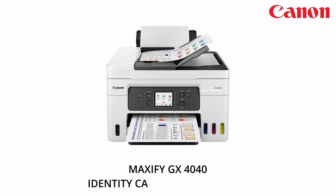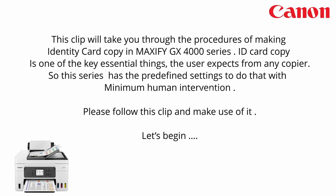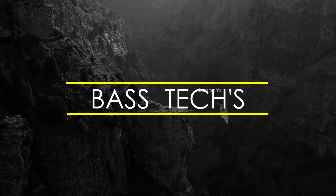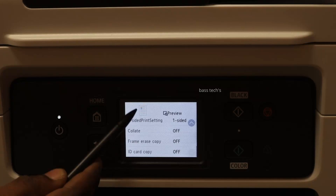Hi, hello, welcome to our channel. Today let's see the procedures to make an identity card copy in a single click. Let's begin — go to the copy menu, then go to settings, and there is an option called ID Card Copy. Make it on.